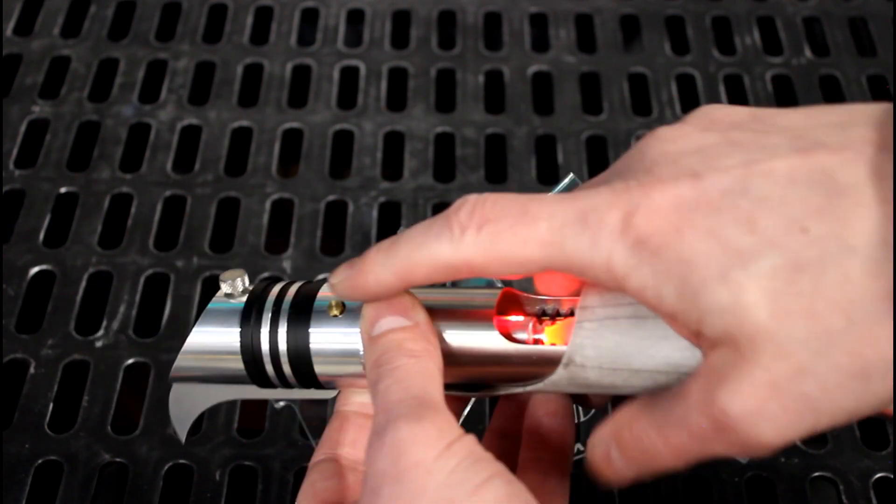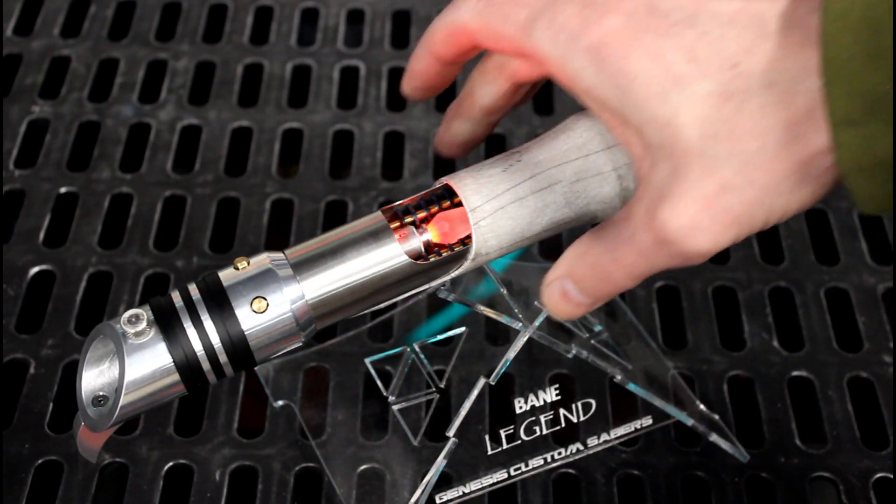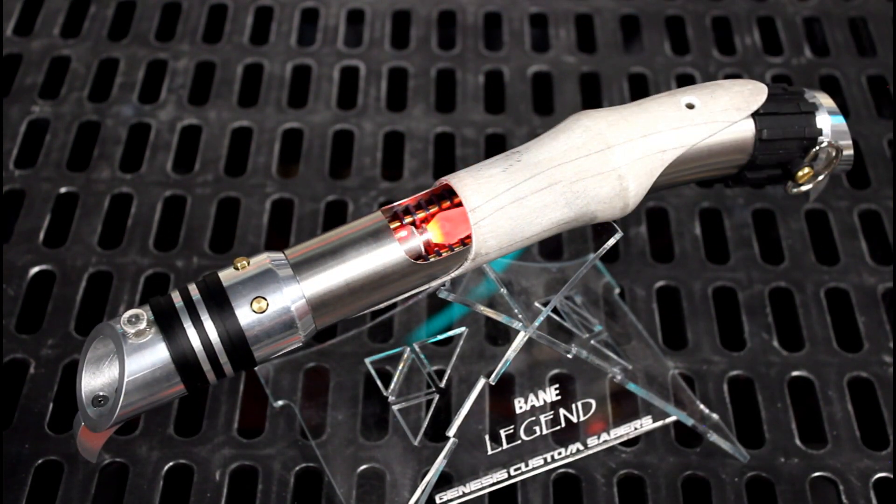There are some subtle Easter egg sound fonts in there — mystical voices from beyond as you're building your saber, like 'Give yourself to the dark side.' And a bunch of really cool little secret sounds and things like that.